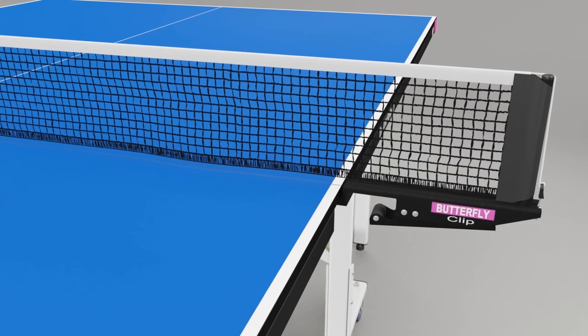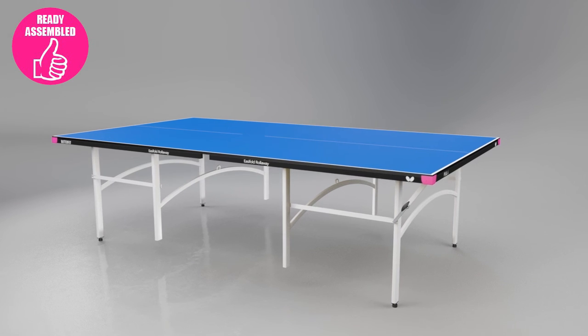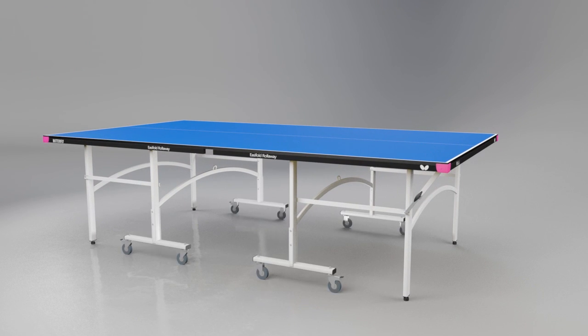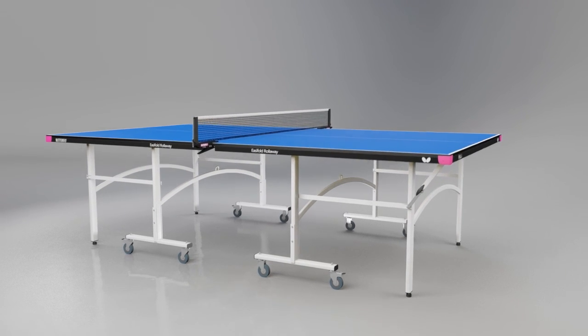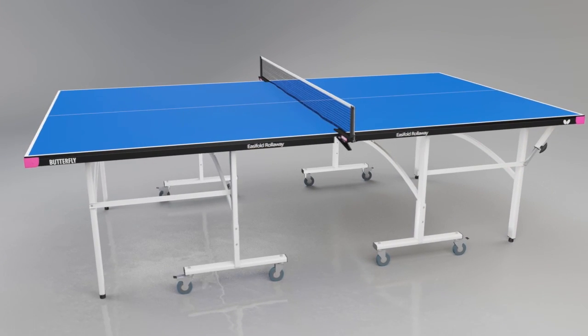A Butterfly clip net and post set is provided, which includes a rubber cover on the clamp to avoid damage to the center corners of the table. The EasyFold is delivered ready assembled, so you can be playing within a few minutes. All the setup required is to attach the wheels and fit the net and post set — your table is then ready for play.